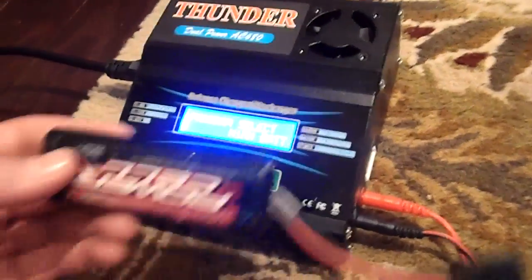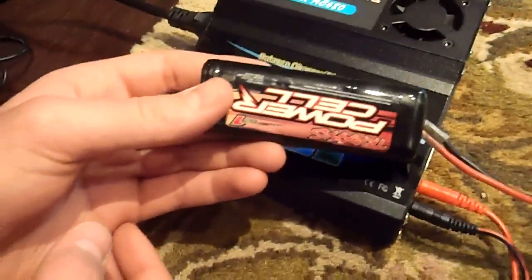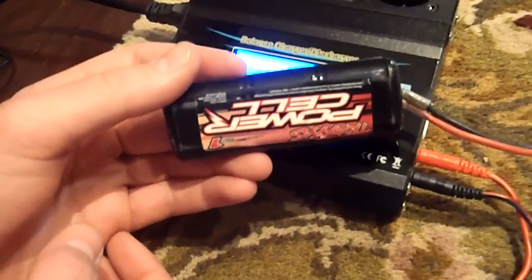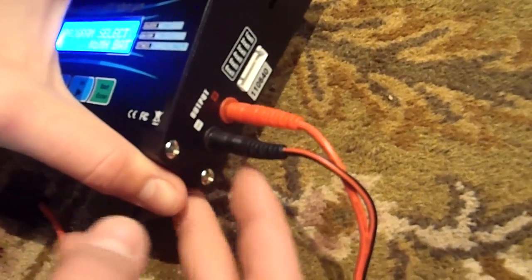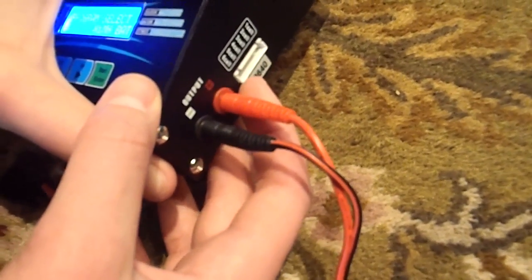First, we're going to start off by showing you how to charge nickel metal hydride batteries. This is the battery for my mini E-Revo. You first have to plug in your lead here. If you're using nickel metal hydride, you just need the positive and negative charge lead — you don't need the balance plug.